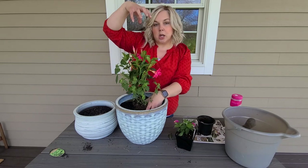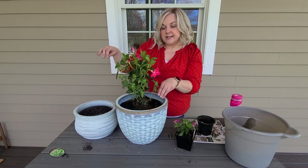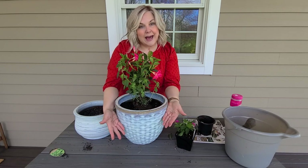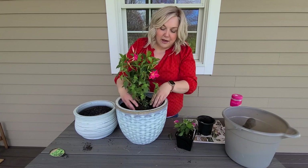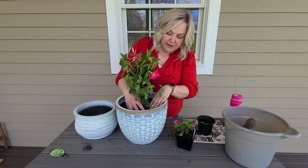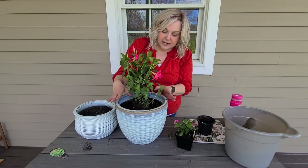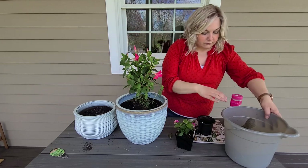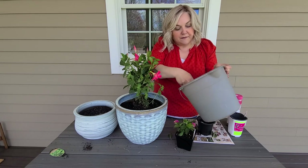A lot of people use spikes as the thriller. In this case I'll have a filler and thriller combined. The capilla is the filler and I'm hoping it fills the bottom of the container, while I train the mandevilla upward. I'm just taking some all-purpose potting mix to fill in around the plants.